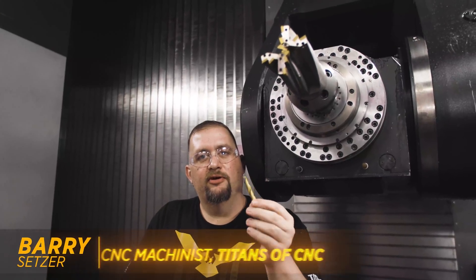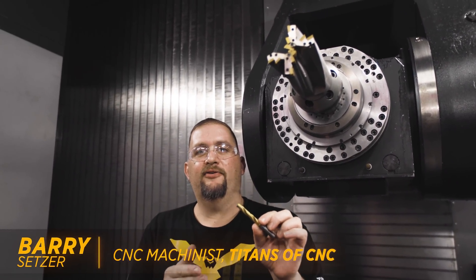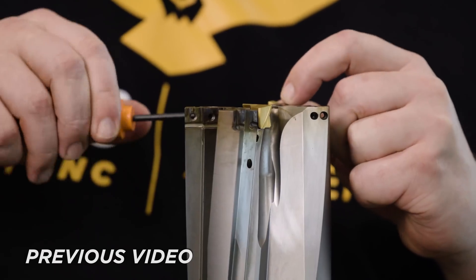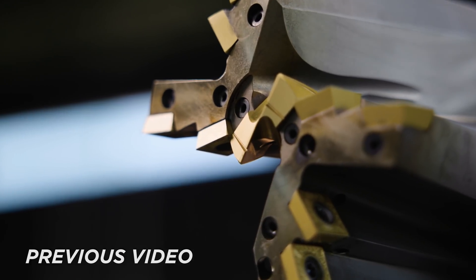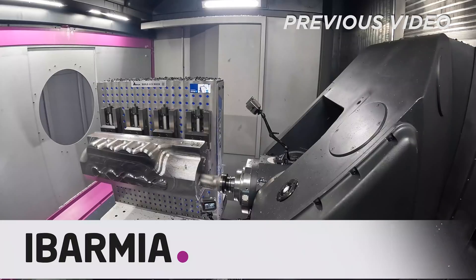Right here we have a three-eighths go drill from Kennet Metal. Now these are awesome tools, but they're in a completely different category from this three and a half inch FBX drill we have here. When you start looking at the amount of surface area that's engaged in cut, a tool like this is going to require huge amounts of torque.